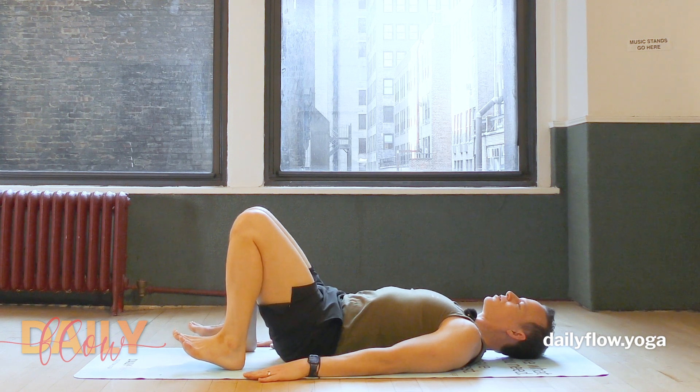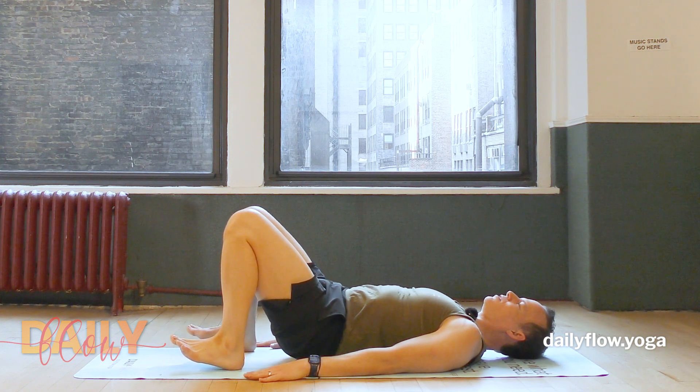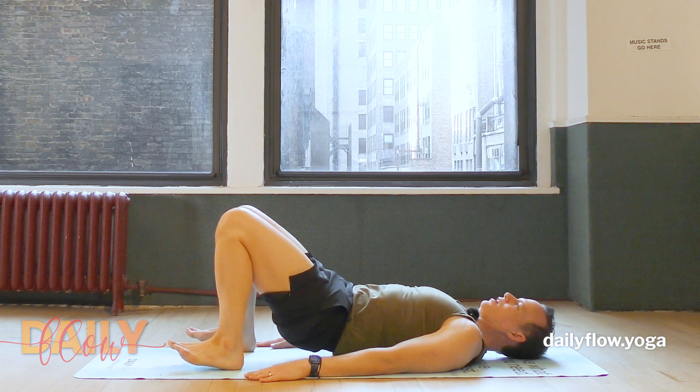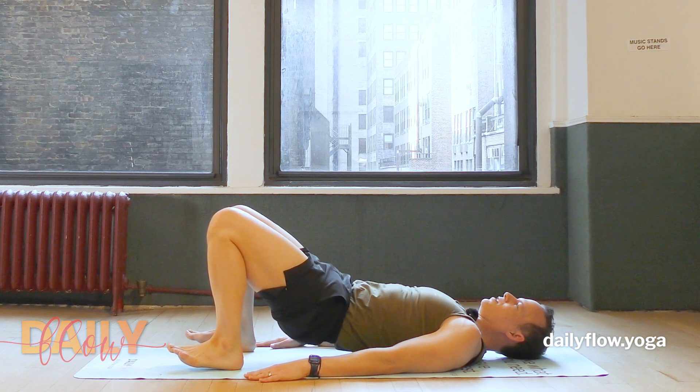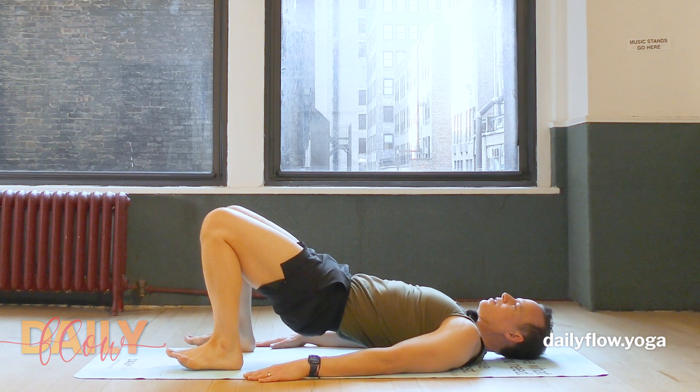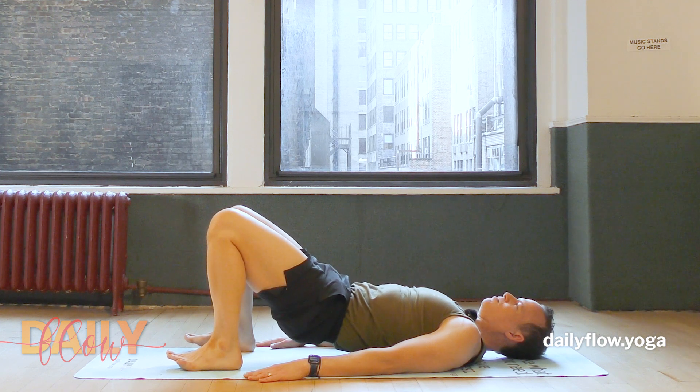This time go a little more slowly into your bridge. Start to see if you can tuck the pelvic bone towards the heart and feel each and every vertebra. And if you find someplace sticky that wants to skip, see if you can rewind and move back through it.